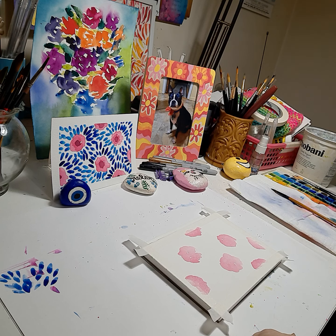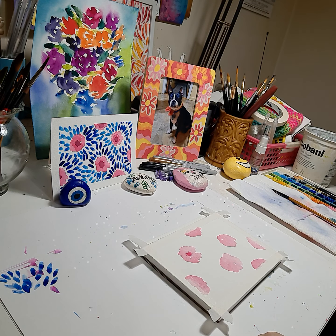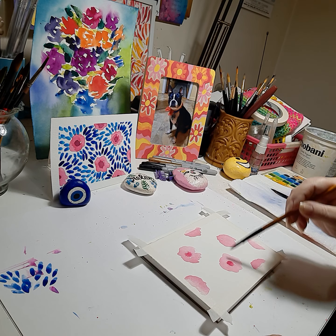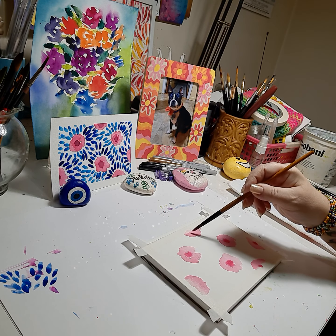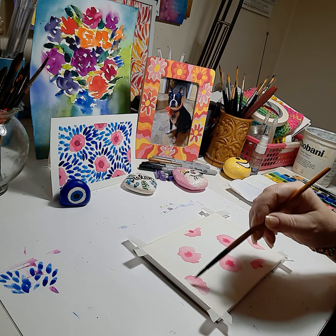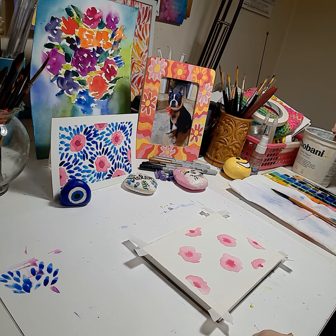While that's getting dry, we're going to go into a middle pink and do an accent dot in the center — it'll bleed inside the pinks. We'll do one here, one here, a little shown here. We'll let that bleed a little.